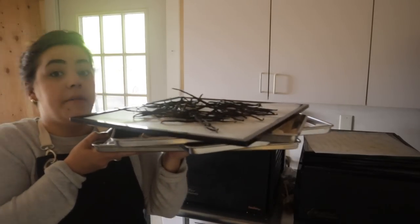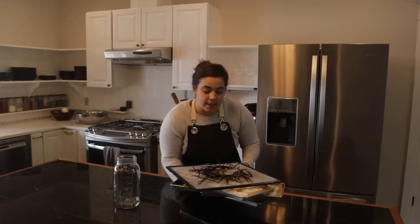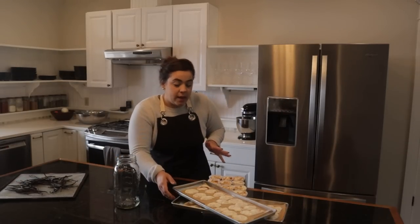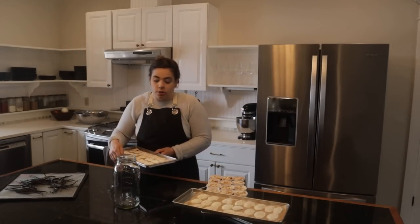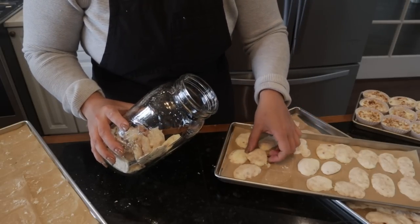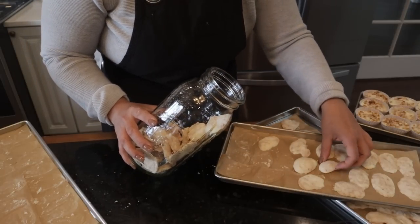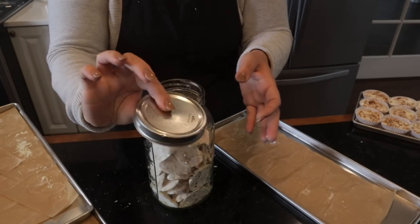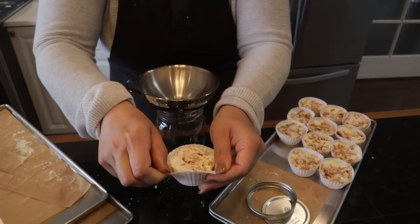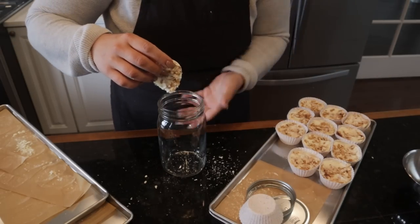Today is going to be a kitchen day doing a ton of recipe testing. The first thing I want to do is get the yogurt bites packaged up because I don't want them to start reabsorbing moisture from the air. For long-term storage of 20 plus years you'd need mylar bags, but I just store them in a mason jar with a nice tight lid until they get snacked on and are gone.